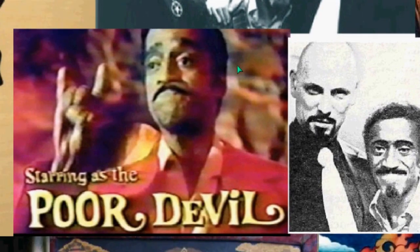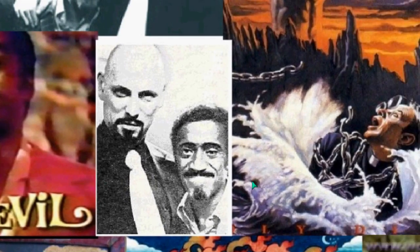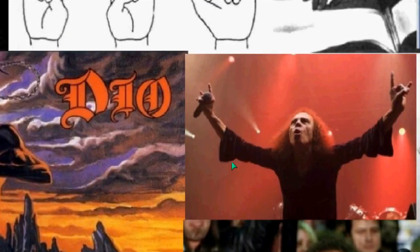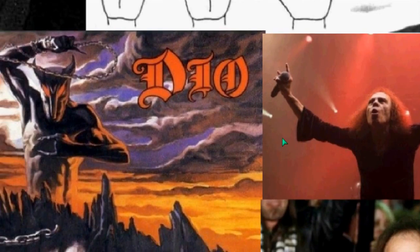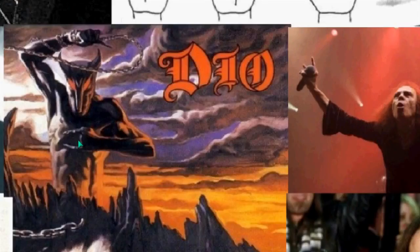This is Sammy Davis Jr. with Anton LaVey — he was well known to be a Satanist. Sammy Davis Jr. stars in Poor Devil, and you can see the use of the sign. Moving along with Ronnie James Dio — I believe that's his name — you can see this entity with the Il Cornudo sign.